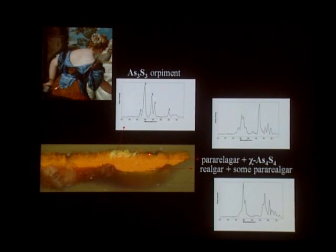Towards the top of the yellow-orange layer, we find mainly the chi phase and pararealgar, and as we move towards the bottom of the layer, we find mainly realgar, another arsenic sulfide pigment, and pararealgar.